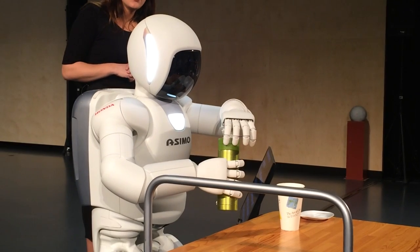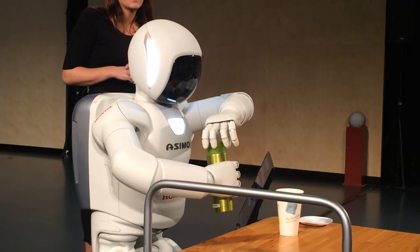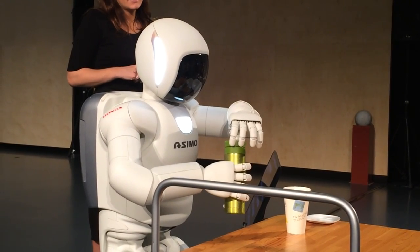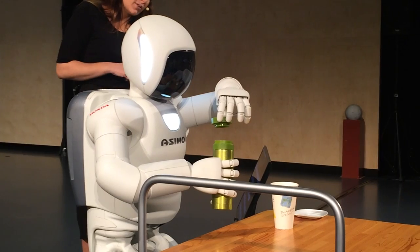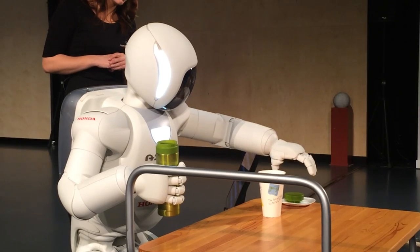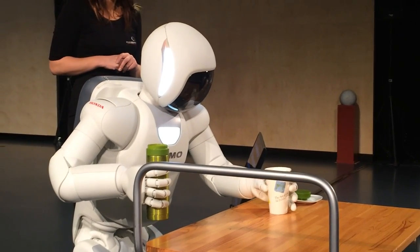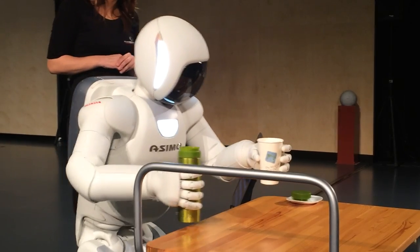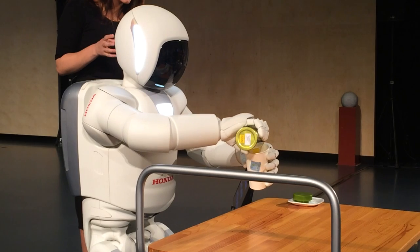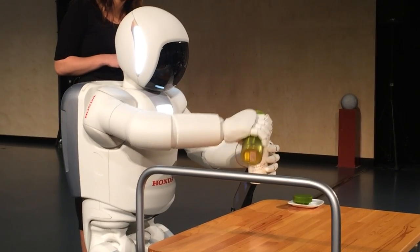As Asamo opens the cup, it applies the force evenly on each finger by analysing the feedback from the force sensors. Similarly, as it puts the cap on the table, it uses the input from the force sensors to determine if the cap has reached the table. The sensors in Asamo have determined the force needed to pick up the paper cup as well, not only allowing it to pick up the cup, but also making sure that it doesn't apply too much force and crush it.